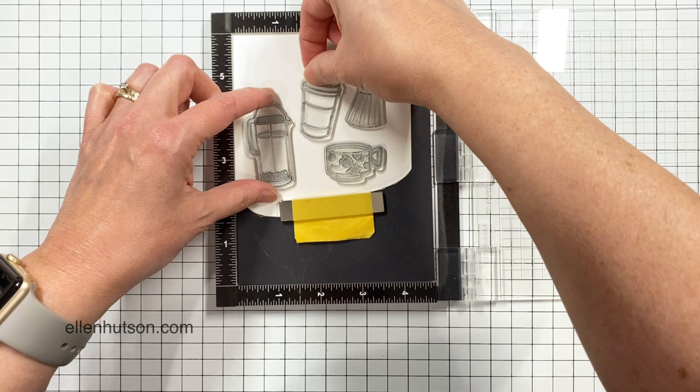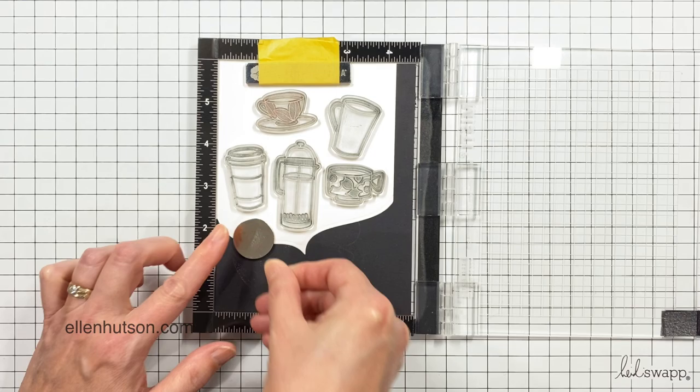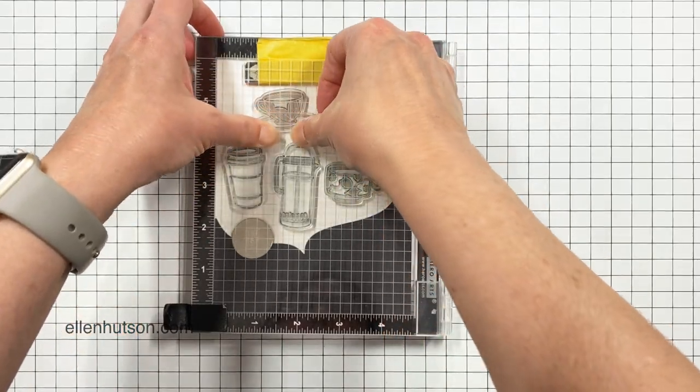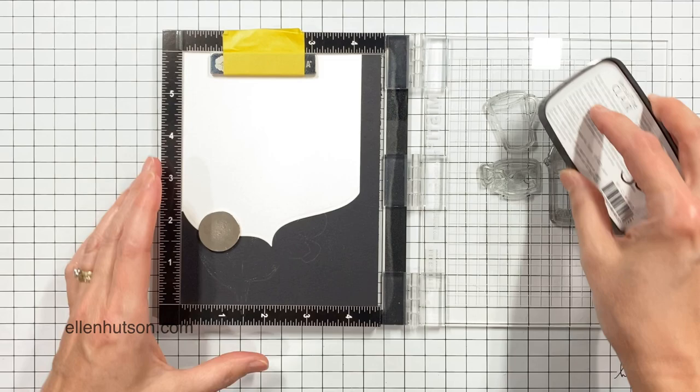I wanted to make sure I had the spacing to allow me to position all of these different stamp images from a Breve Note into a sort of collage, because I wanted it to look like all these coffee images were floating around up in the speech bubble.